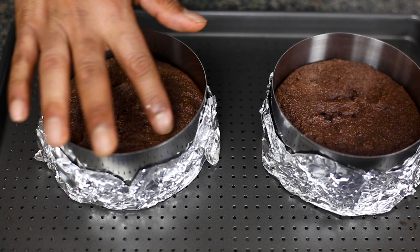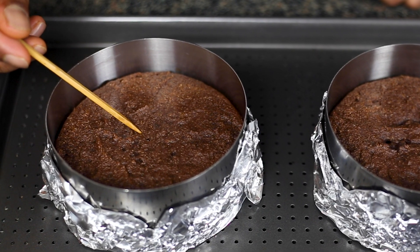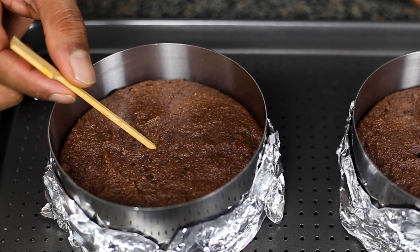Now our cake is baked. You can see a nice even color. Let's insert a skewer and see. Let's cool the cake in the refrigerator for an hour and then demold it from the cake ring.